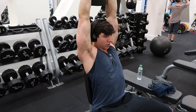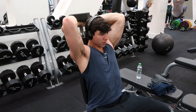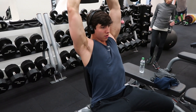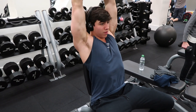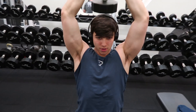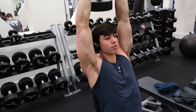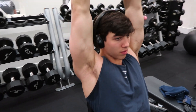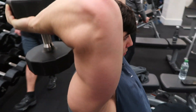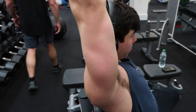So just do this for about three to four sets and a good rep range here. Really trying to work the tricep.